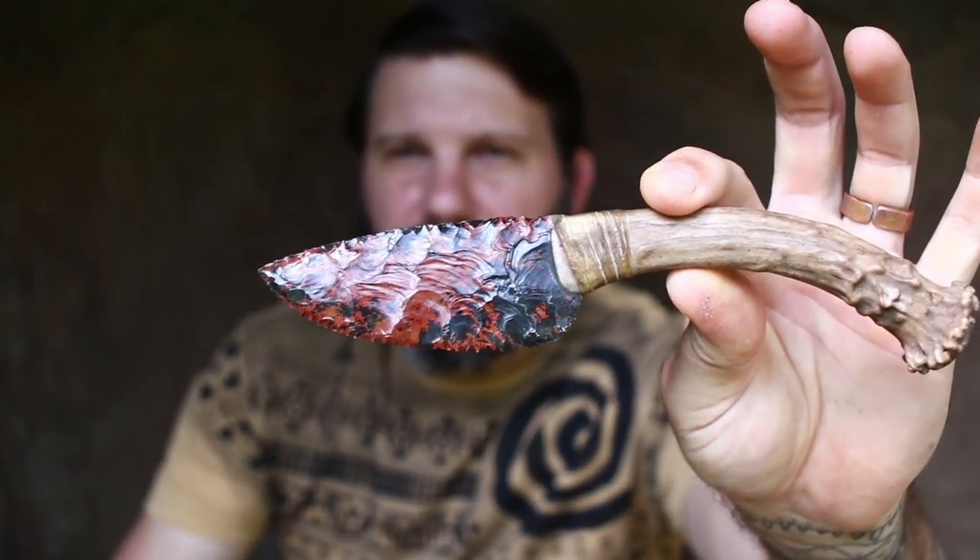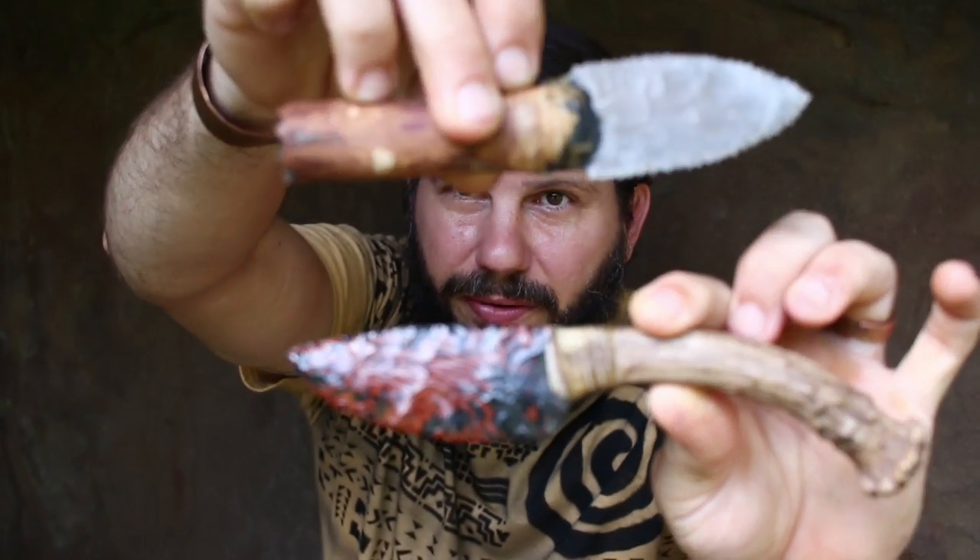Hey guys, Ryan Gill here with Hunt Primitive. Today we're going to do a stone knives for beginners video, and also cover whether stone knives are good for EDC — everyday carry.